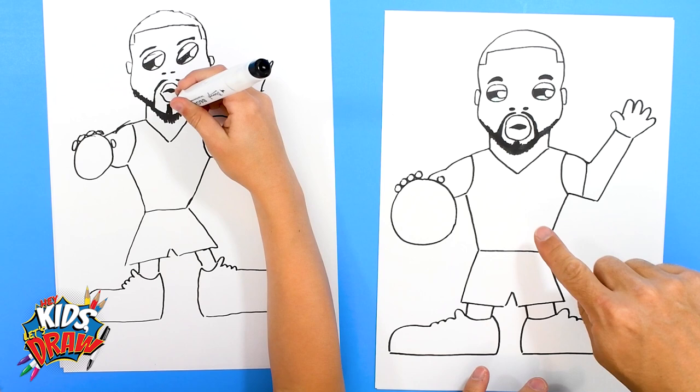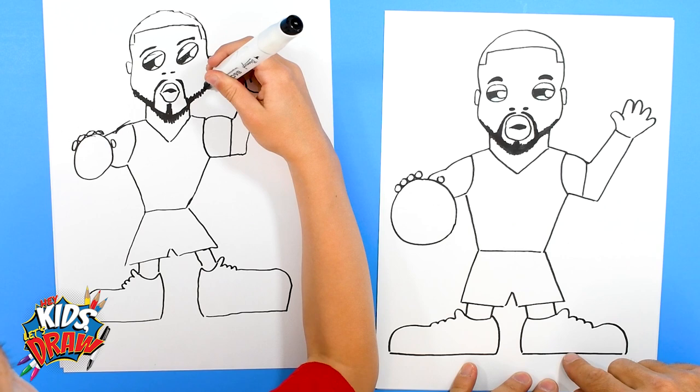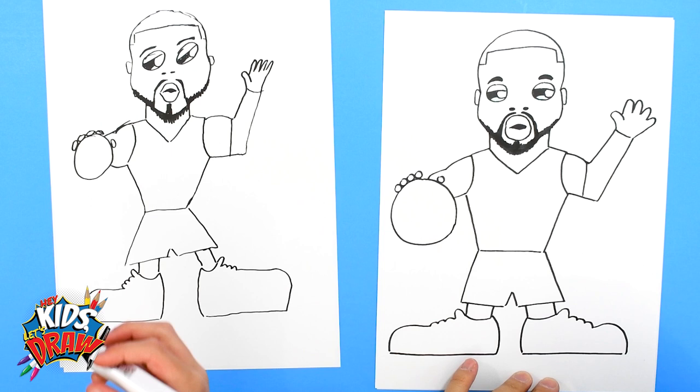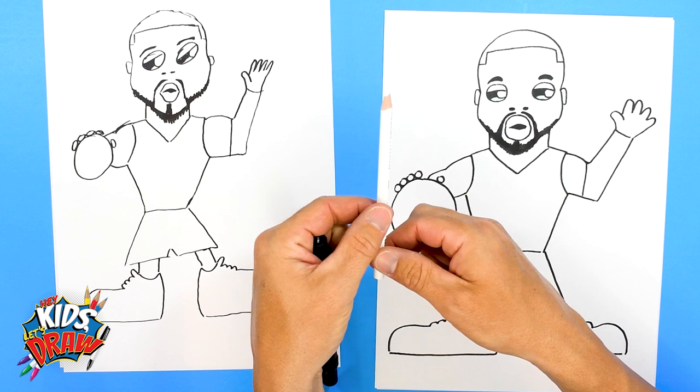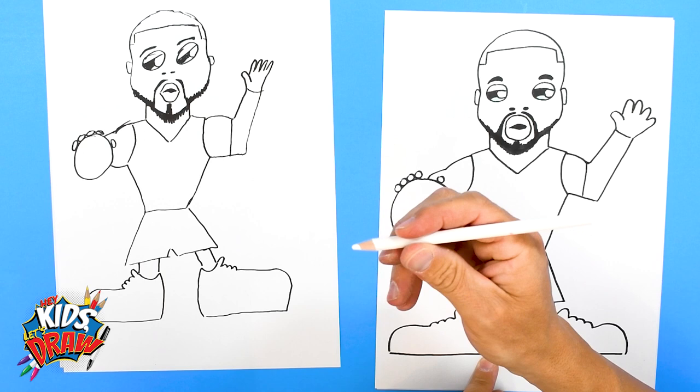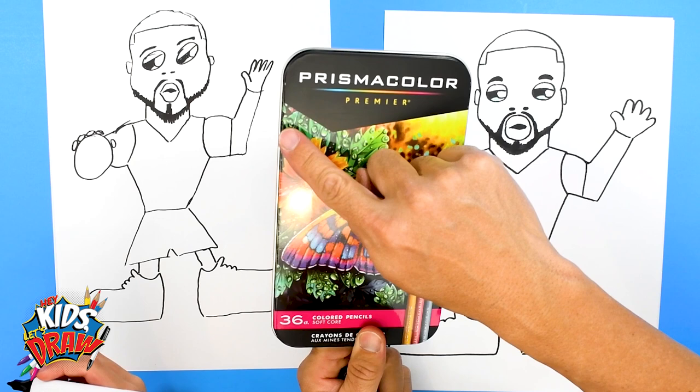We've got Dame Lillard outlined. We're gonna do a black jersey, orange basketball, black shoes, black leggings, black sleeves, flesh color, and black hair — and the number. For the word Portland we're gonna use a white Prismacolor — it's like a colored pencil but it makes it easy to write over dark marker, so be on the lookout for that. We're gonna fast forward now. Thanks for joining us on Hey Kids Let's Draw — don't forget to subscribe to our channel and let us know that you like the drawings!